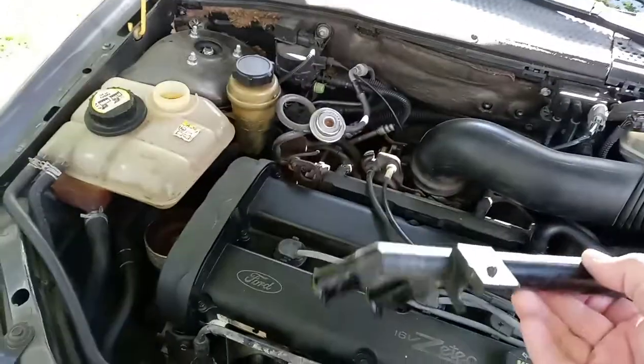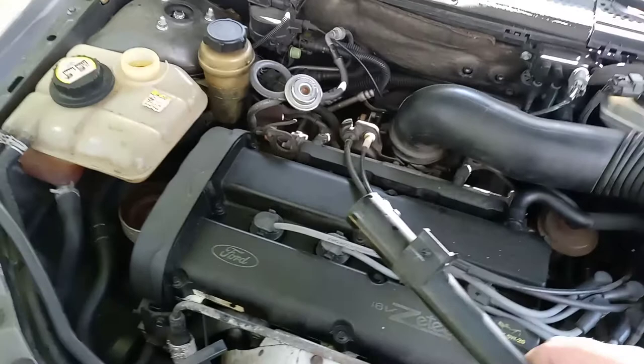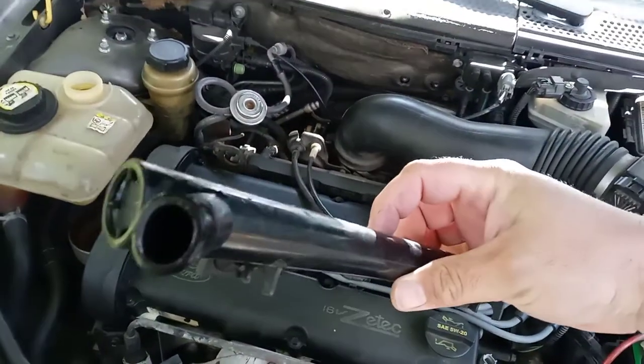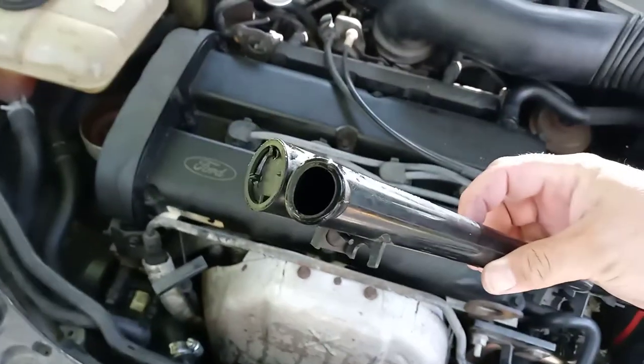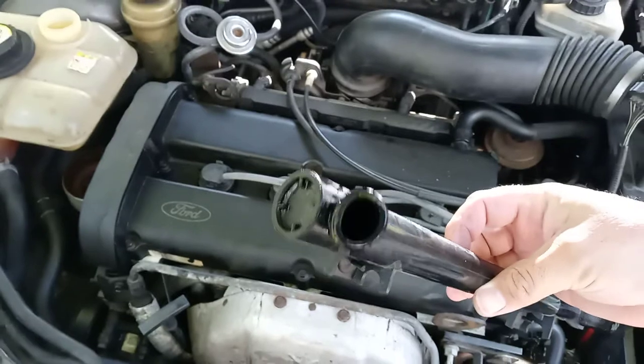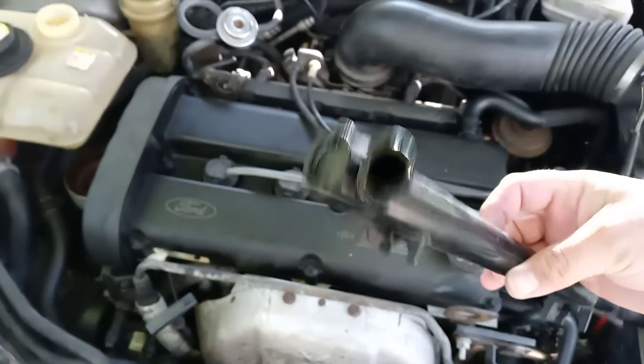Why would this be leaking? Is it cracked? No, but guess what? It's oval! Something tells me a circle's not supposed to be an oval!